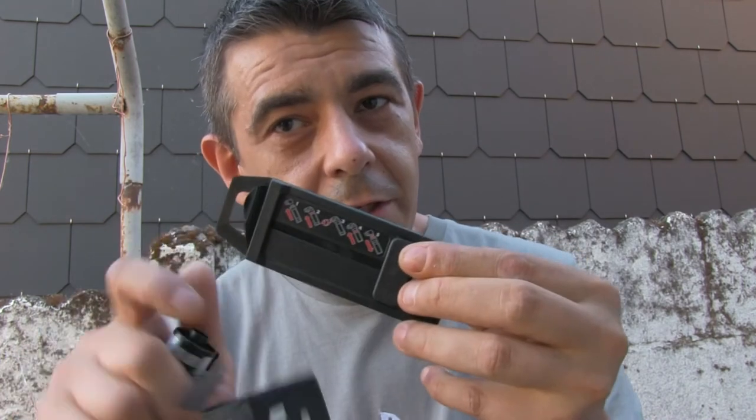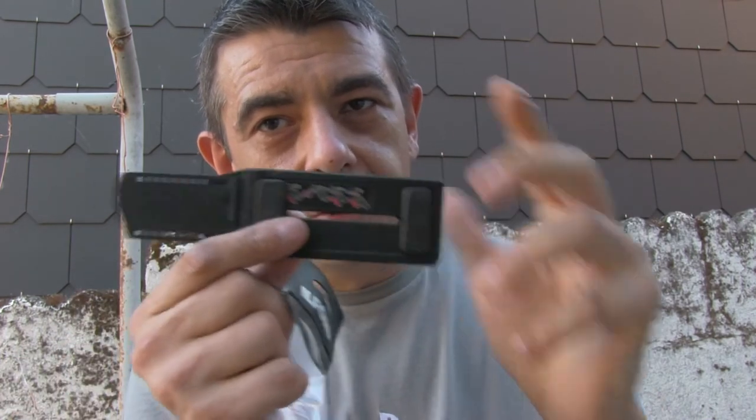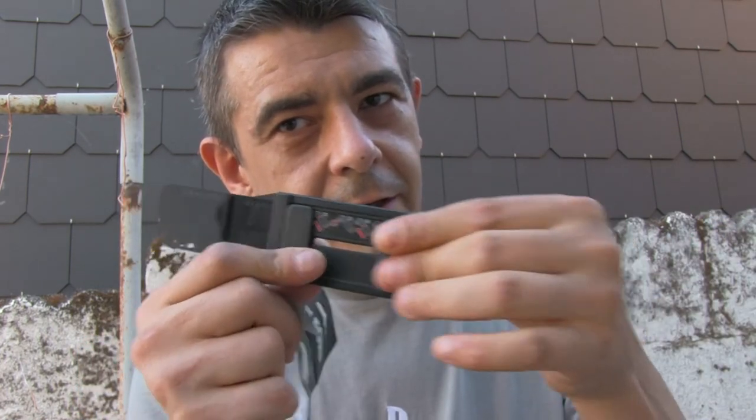So to recap: you insert the film, you turn it, it clicks, insert the first slider, turn it, click, then insert the second one and remove it — and there we go. Now we're going to process the film.